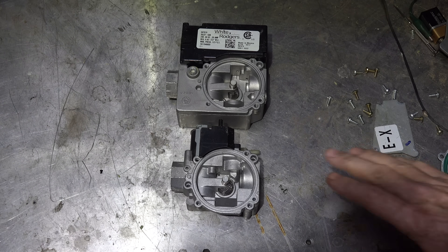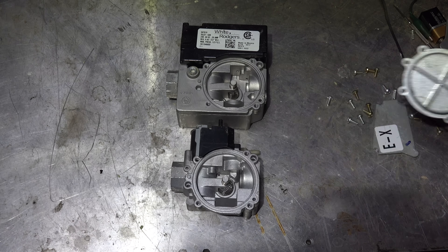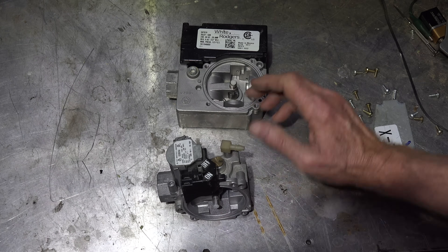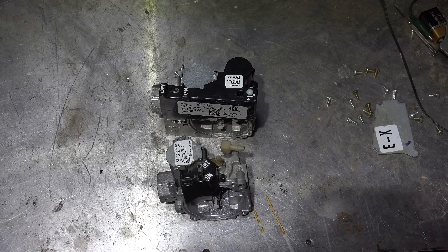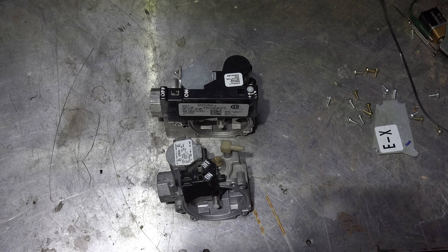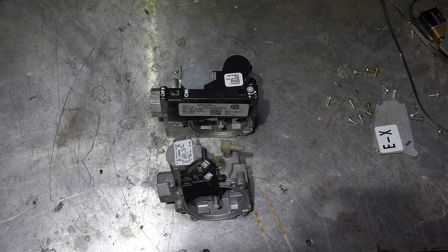Both these valves essentially have the same regulator mechanism with these covers on, so that part is pretty much the same. This is where these valves are going to depart — this one has a manual manifold pressure setting, and this automatic pressure setting is under this black piece. Both of these valves' regulators are pilot-regulated, meaning there's a pilot valve that operates the main regulator.